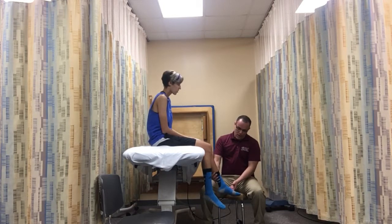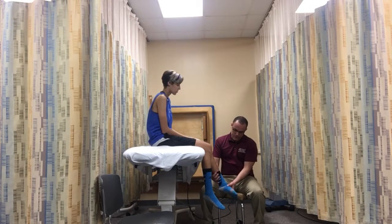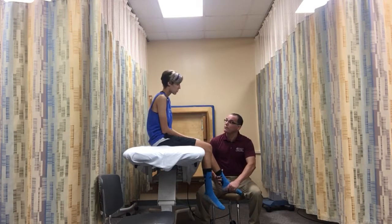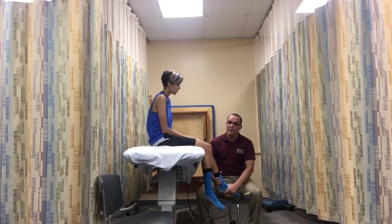So turn your foot down and in. I'm going to apply some force — hold it, hold it, and she breaks it because it's grade 4.